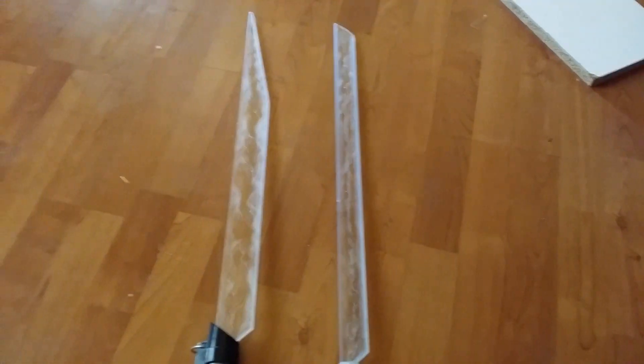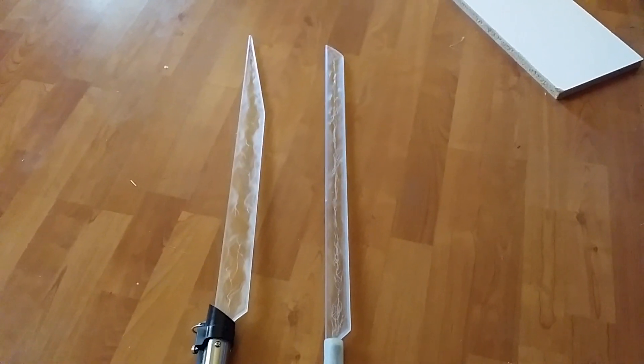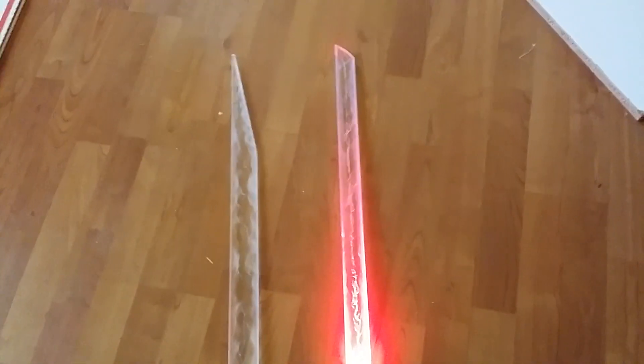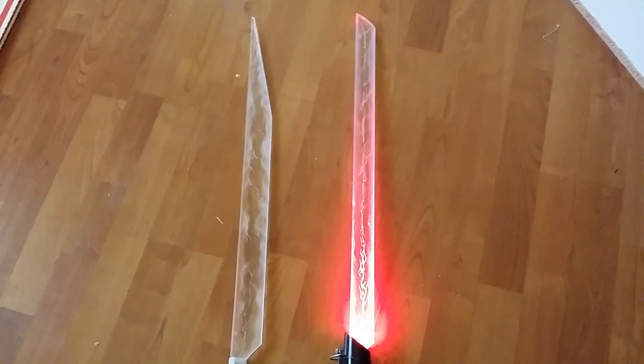Now let me show you the polycarbonate. Here's the polycarbonate. Do you see? There is very little light that can make it to the top because of how dense the polycarbonate is.